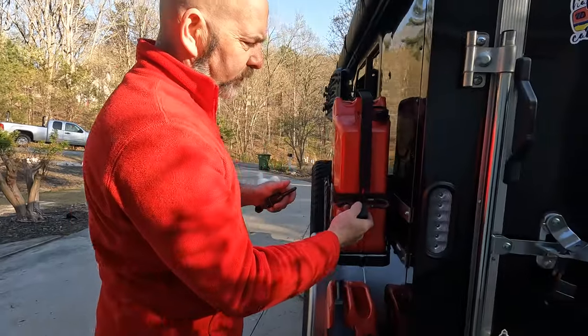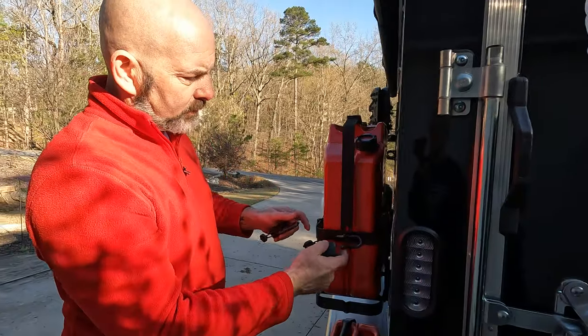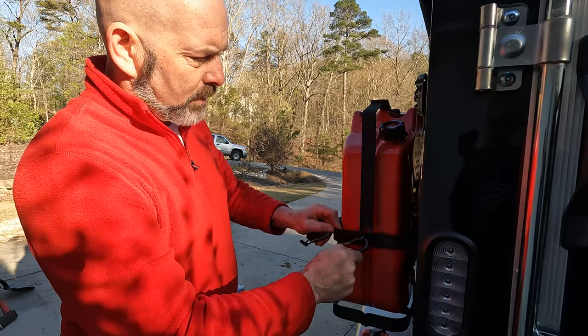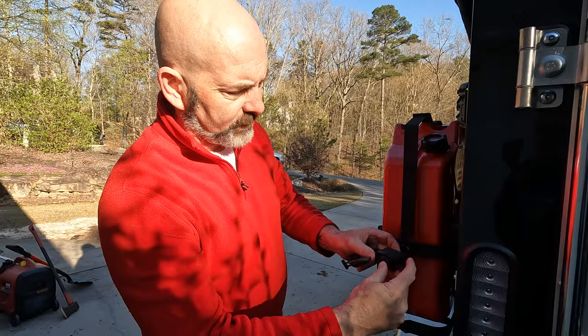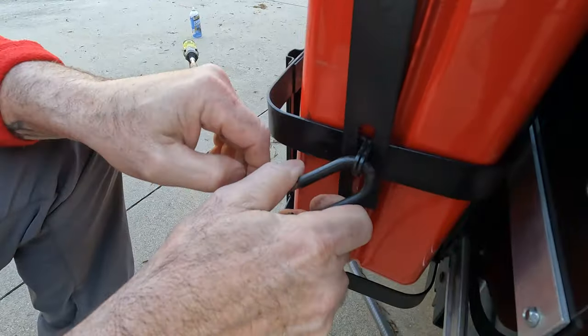The nice thing about these gas can holders is they come prepared to have a lock added to them, so that makes it easy. We do have a video that shows you how to install these gas can holders on our channel.